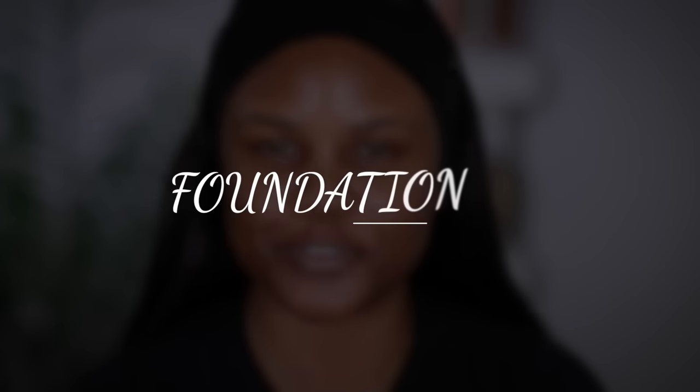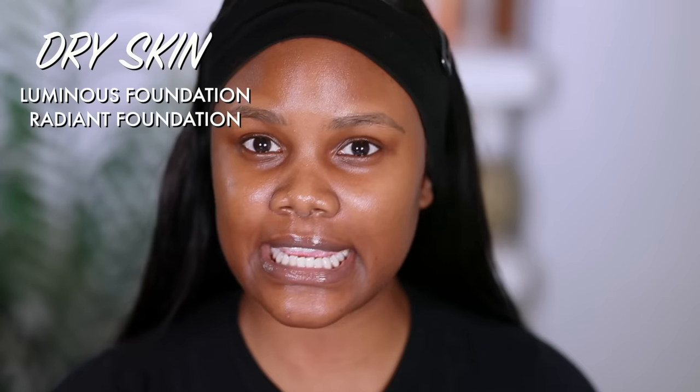Next, we're moving on to foundations. For foundation for beginners, I would highly recommend one that is lightweight and light coverage, because it feels very comfortable on your skin — especially if you're not used to wearing makeup. If you have dry skin, I would recommend a foundation that is more luminous and radiant. If you have oily skin, I would recommend a matte foundation because matte foundations last longer and prevent your skin from building oils over time.